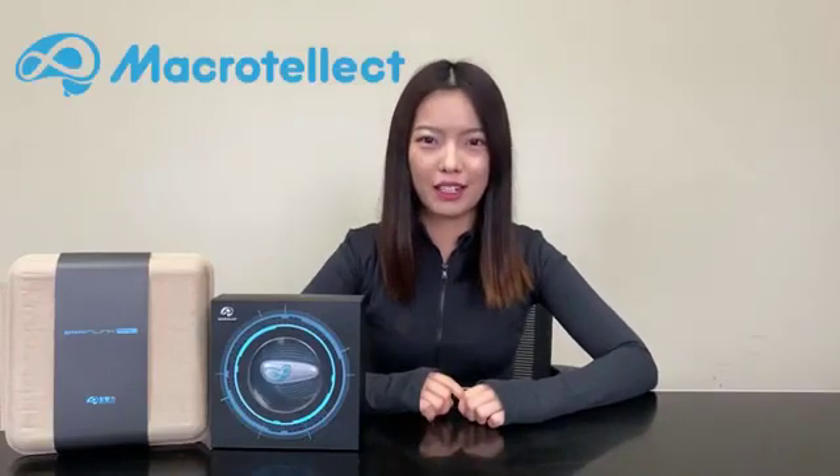Hello everyone, welcome to this channel. Today we are going to talk about MacroTalect and its Brainlink products. I hope you guys will enjoy this video. I'm Yuan from MacroTalect.